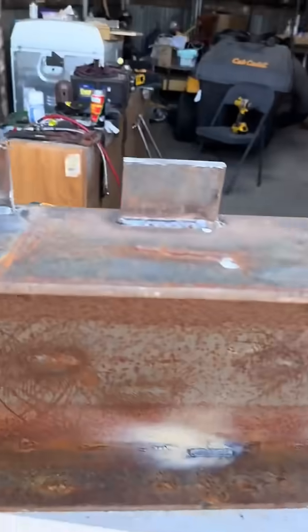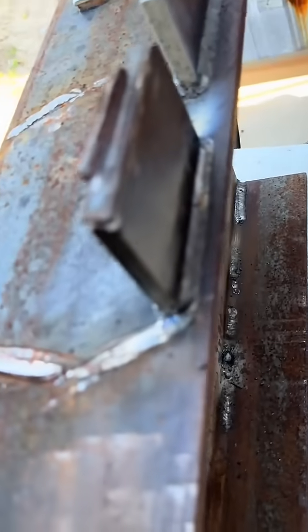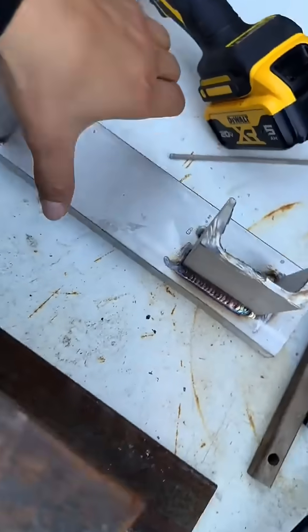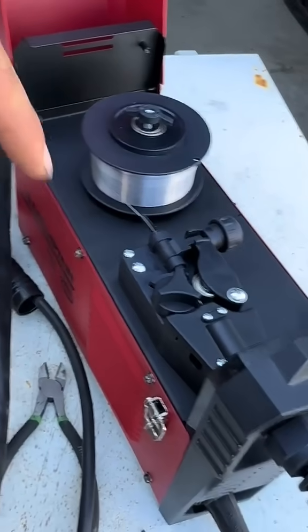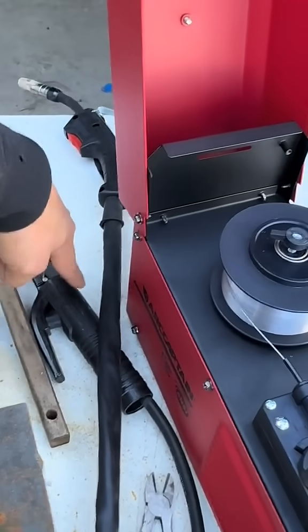This is the Art Captain Big 130. There's a flux core right here. In the back right here we got 7018. Right here we got 7018 in the back, and over here we got TIG. I believe this one is like 110 volts. It does come with your gun for flux core and your stinger for stick.